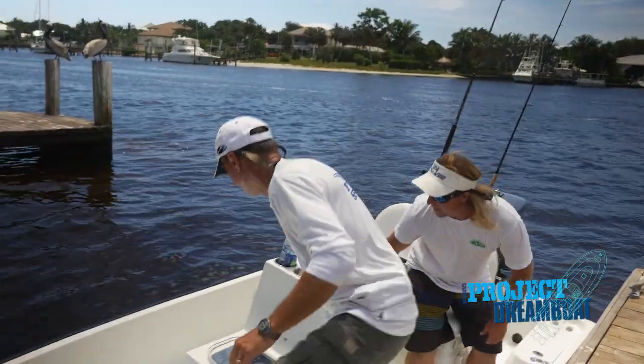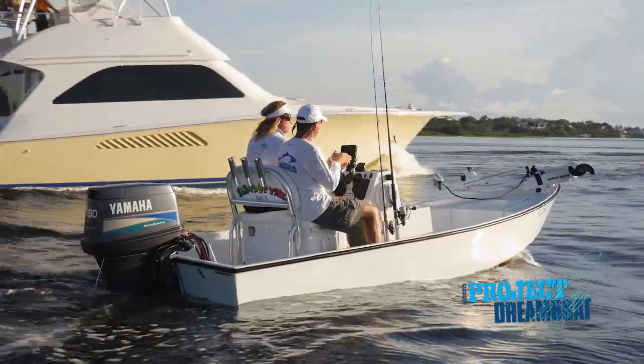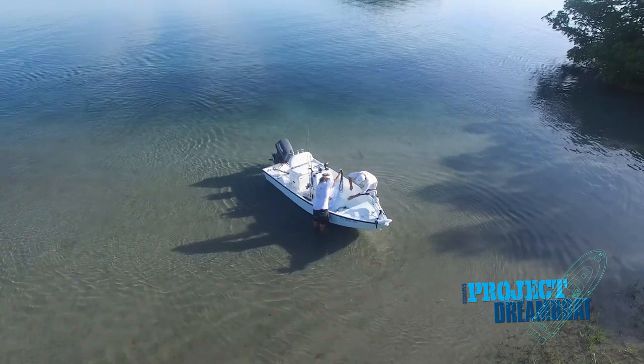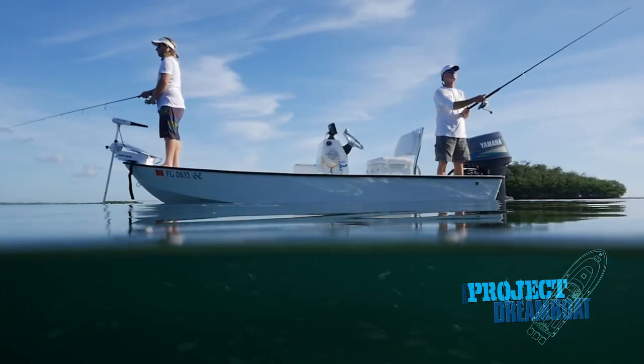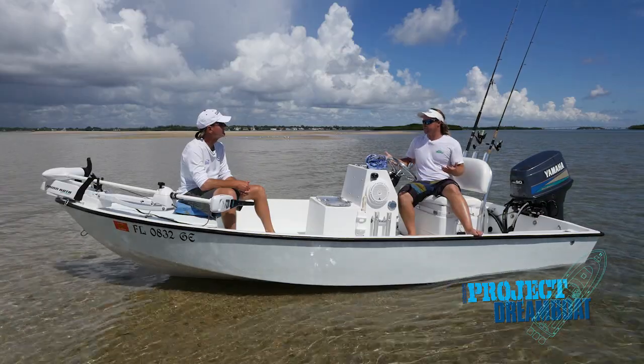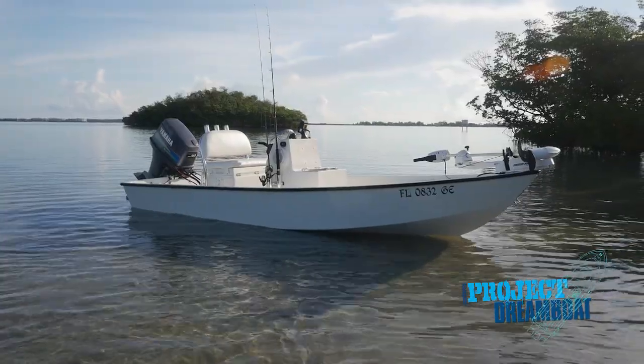FS Boating Editor Dave East heads out with Royce Brooker to discuss the build of his 15-foot Hobie skiff, customized for fishability and functionality. This kind of snowballed into just having a small boat but with the luxuries of a 30-foot center console, and I'm happy with the way it turned out.